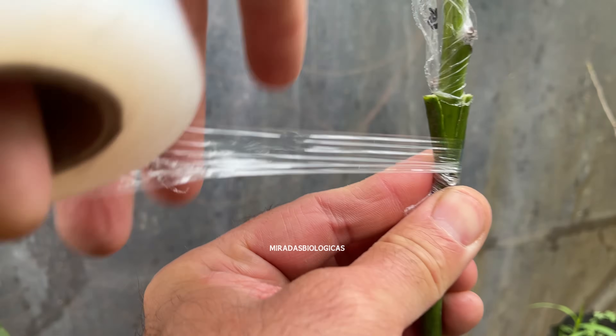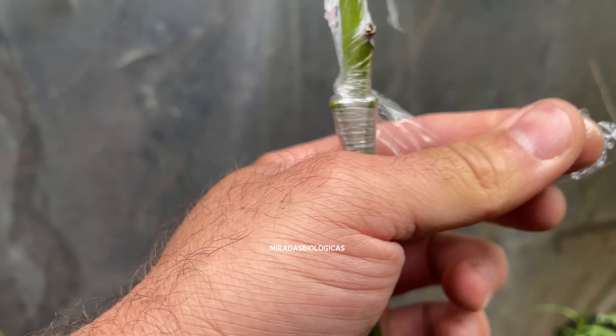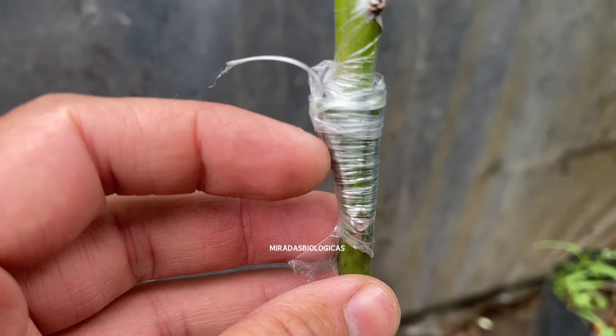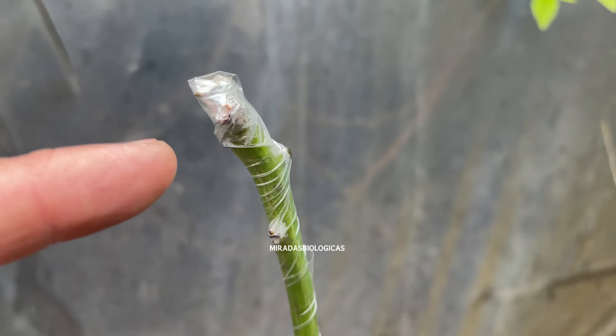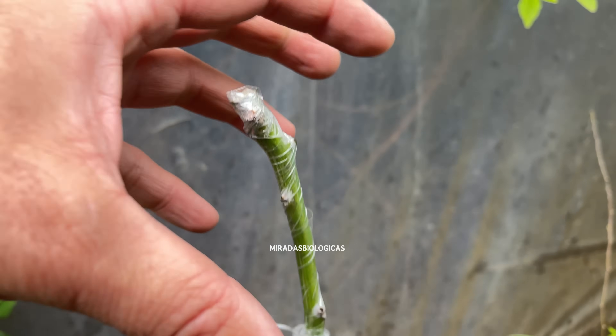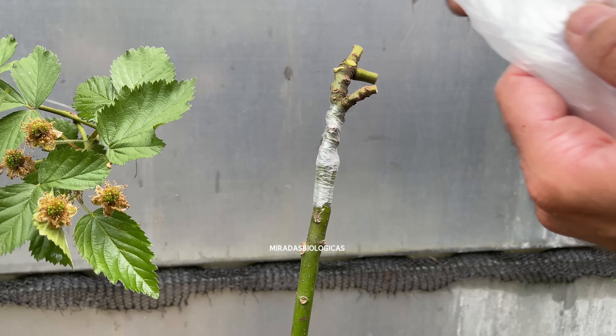To help achieve a better graft, we are going to wrap it with nylon, applying light pressure so that all the plant tissues are in good contact. And to give it extra protection — mainly so that the branch placed on top does not dehydrate — in addition to all the nylon wrapping, we can put a bag on it to retain extra moisture.